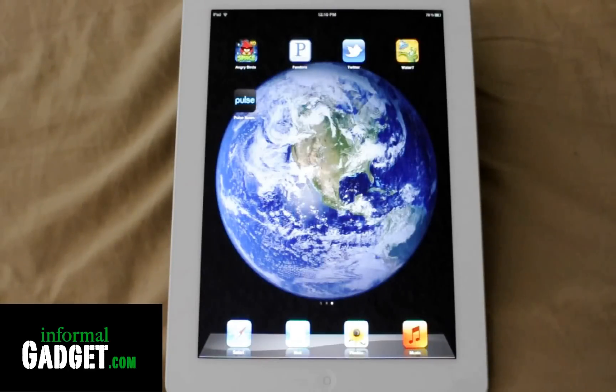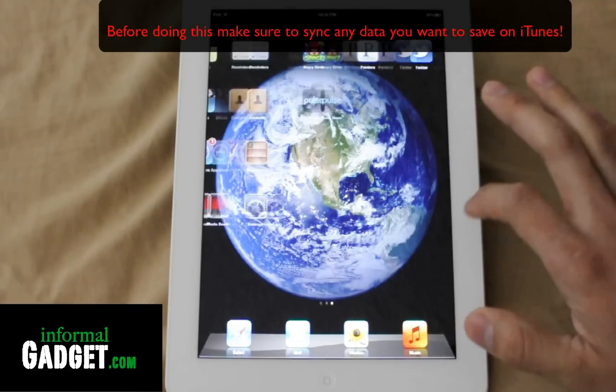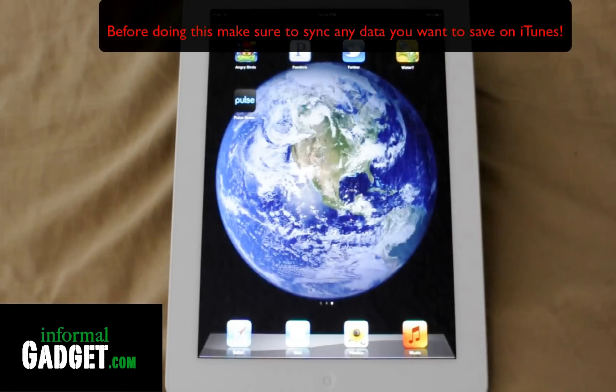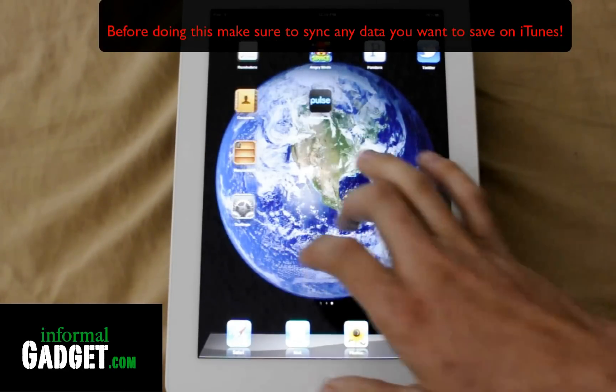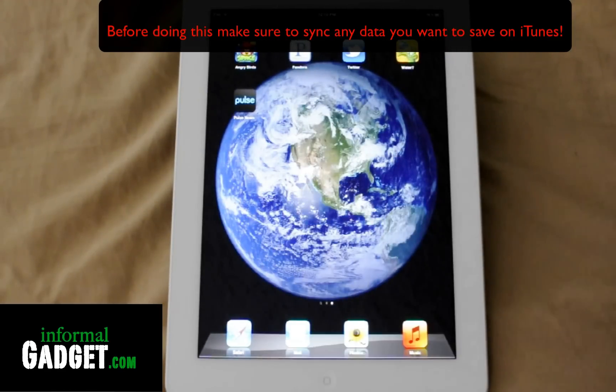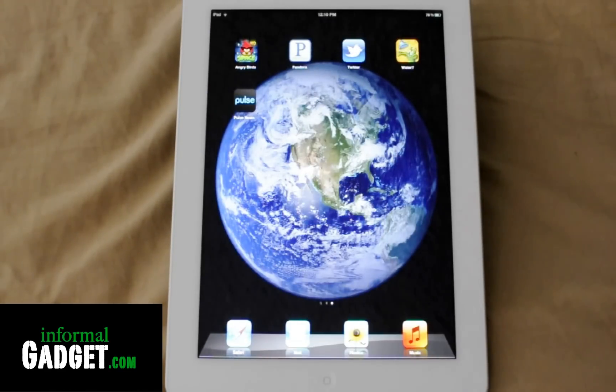Hey guys, this is Burt with InformalGadget.com and today I'm going to show you guys how to delete everything off of any of your Apple devices. So whether it's the iPad 3, which is the third generation, which is this one, your iPhone, iPod Touch, whatever you have that runs on Apple's iOS, you can delete all the content on there without even having a PC or Mac.